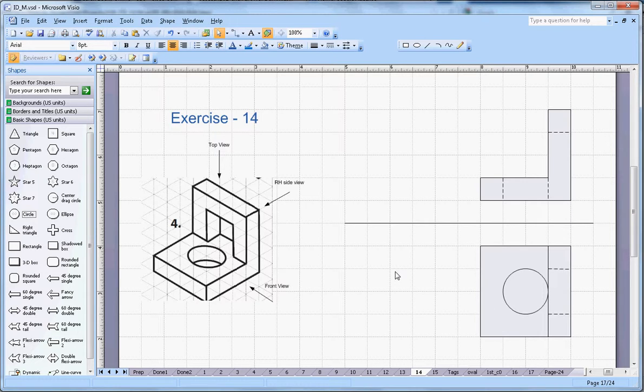Now from the right-hand side view, the first thing you are able to see is this block — so I can see this one — and then it is 4 centimeter by 4 centimeter. Then I am able to see this complete block, and then I am able to see the middle groove here.